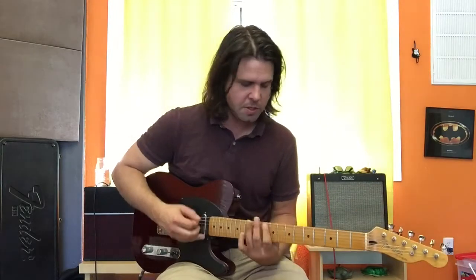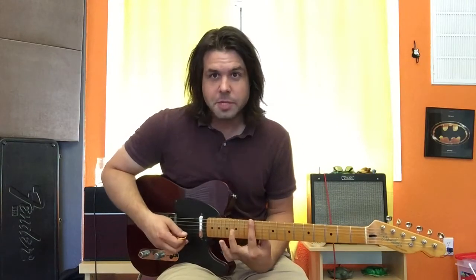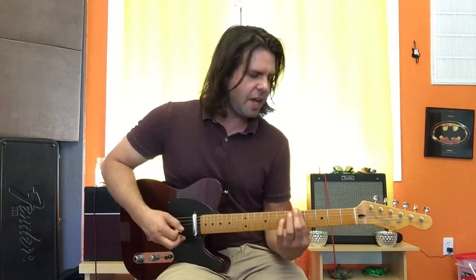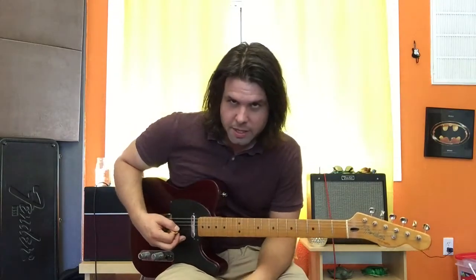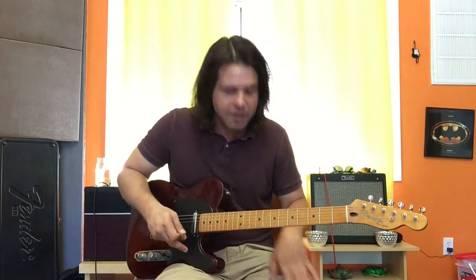Alright. The second verse is the same as the first verse. The second chorus is the same as the first chorus, except at the end it goes — these are all power chords, Drop B power chords — 12, 10, 7, 5, 3, 3, open. That's really fun to do. Then we're into the solo section. And that's it.